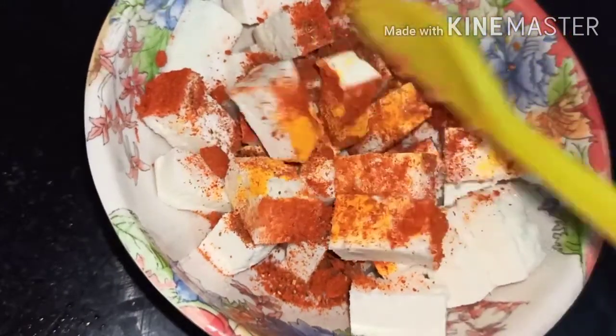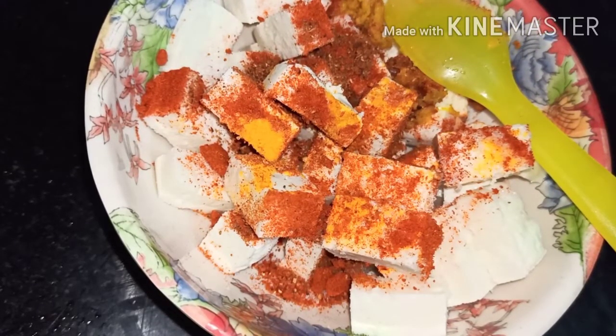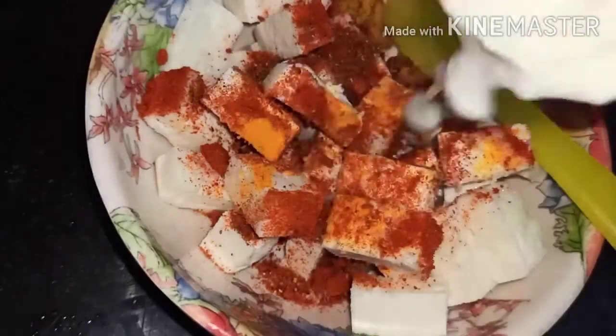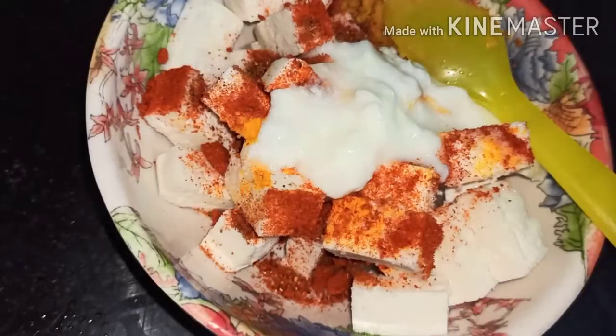Mix it well and add two spoons of curd into it. Mix well and keep it aside for half an hour.